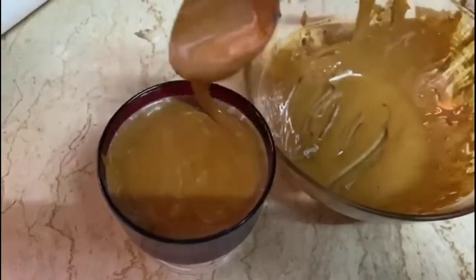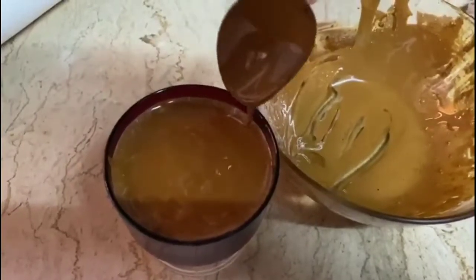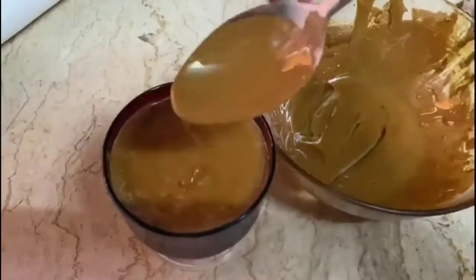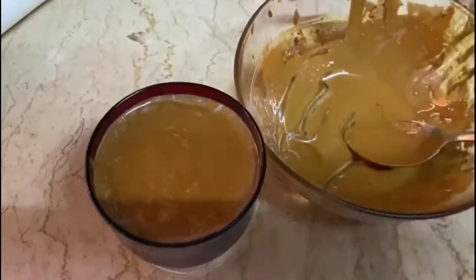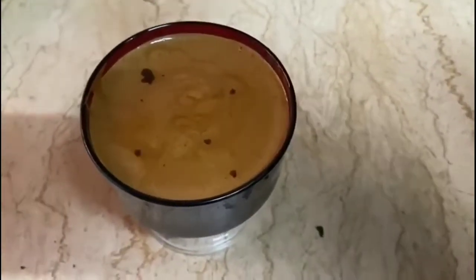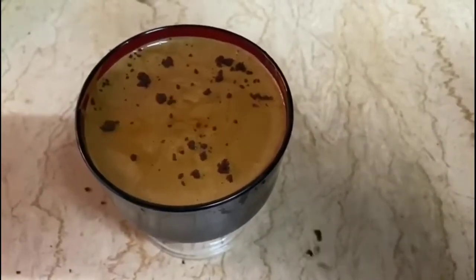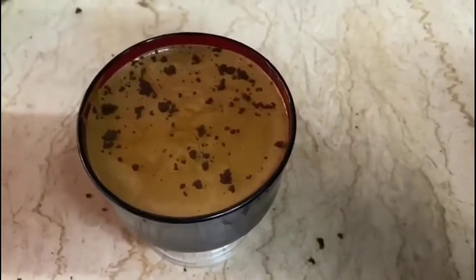And my coffee tasted heavenly! As you can see, I have prepared the milk base. And now I will sprinkle some coffee on top. And this is exactly how Dalgona coffee is made.